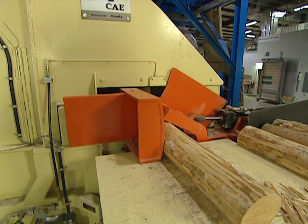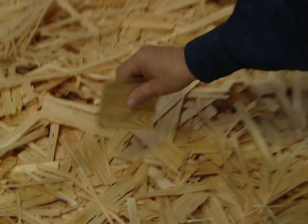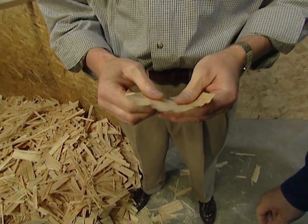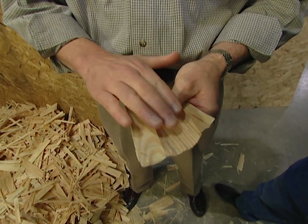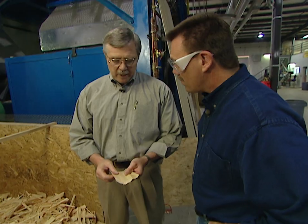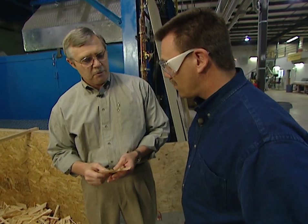The first step in making oriented strand board is to feed a log into a machine they call a waferizer. Warren Easley is Louisiana Pacific's Vice President of Technology. OSB is actually made from small pieces of wood like this. These strands are the fundamental building block of the product, cut on the waferizer — typically twenty thousandths of an inch thick, four inches long, and about an inch and a half to two inches wide. They're laid up in a mat, oriented in the machine direction and alternately in the cross direction to build strength.